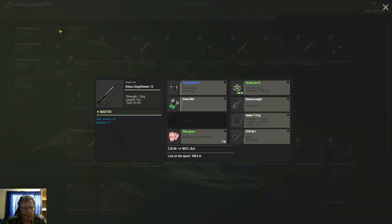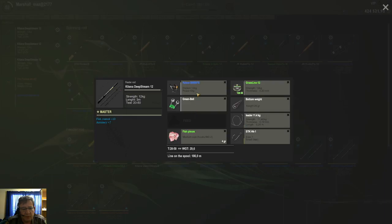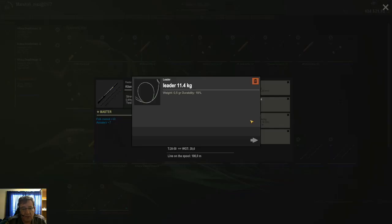Here I only used 3 feeder rods with my 12 kg setups and 11.4 liter leaders. The reason I went a bit stronger — I'll show you in a minute when you look at the species I caught. I did not use the 8 kg here because there are a couple of fish that give you a bit of headache. So: 3 feeders, 12 kg with 11.4 liters.